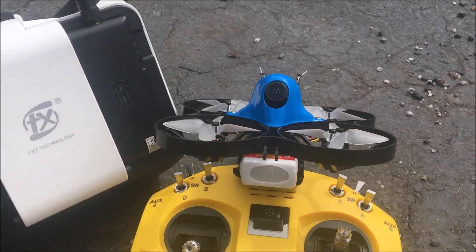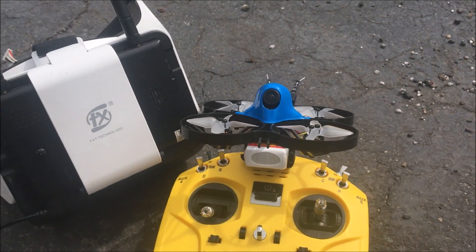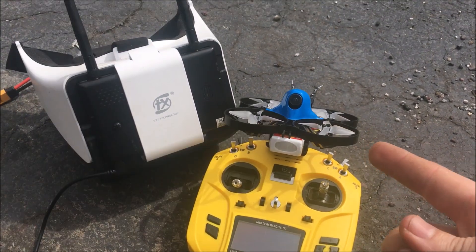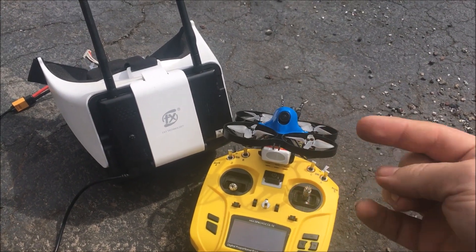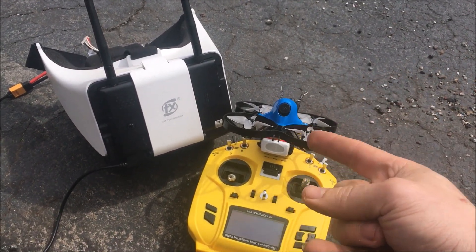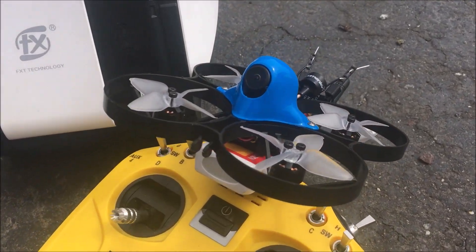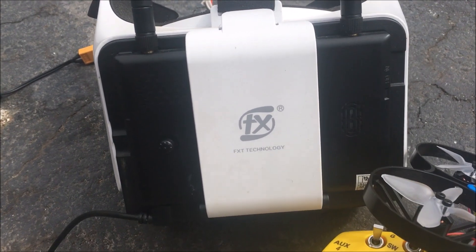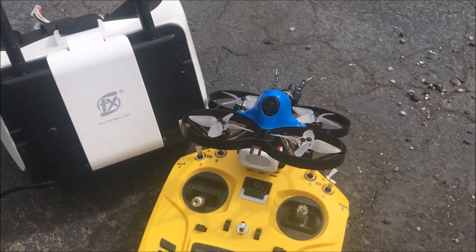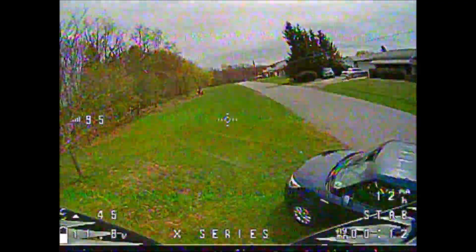Jay drone here. We got the Beta FPV — I believe it's the 85X. It's not the HD. I did want the HD, I thought I ordered the HD. Down below it showed a video of the HD, but it was marked on the bar as FPV even though it's FPV, and supposedly the company says that's not the HD version. We are going to bind it to the Jumper, use the stock FXT goggles, and let's go.